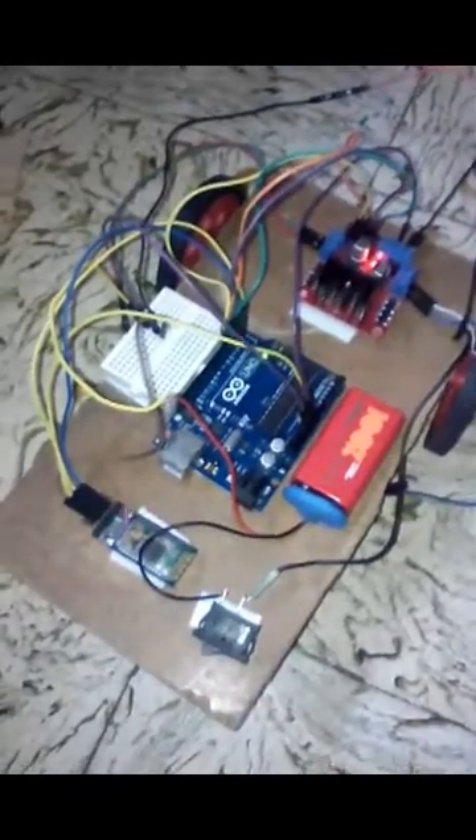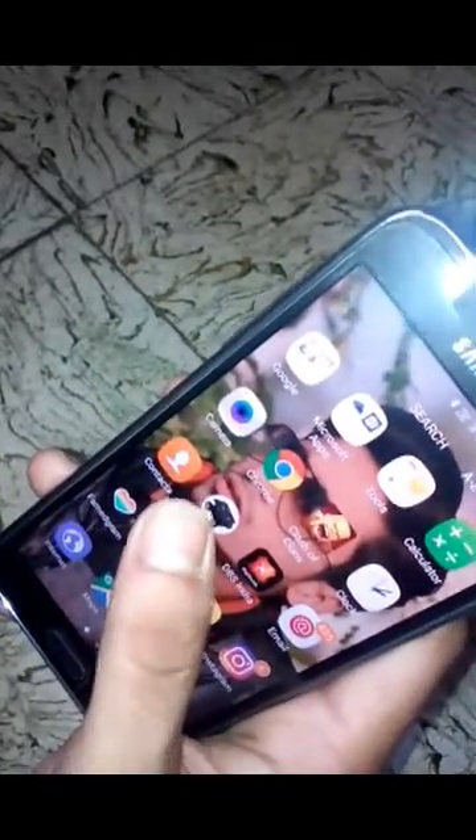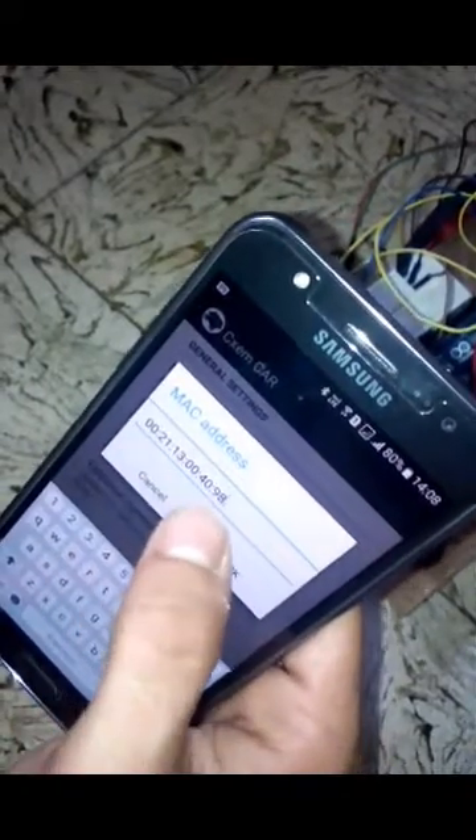Our Bluetooth control RC car is ready. We put on the switch and the circuit starts blinking. We open Bluetooth on the phone — our device HC-05 is already paired. Then we open the CXCM Car app. We go to the menu, then Settings, and enter the MAC address of our Bluetooth module, which you can find using apps on the Google Play Store.